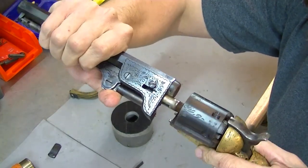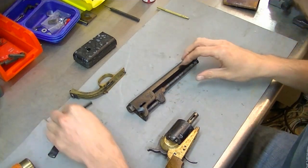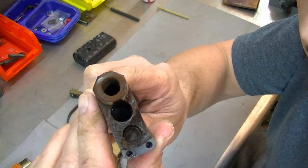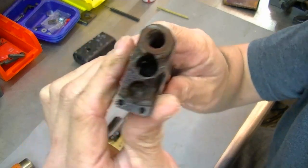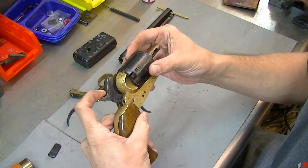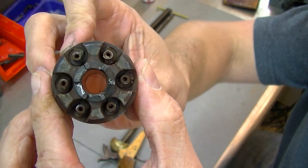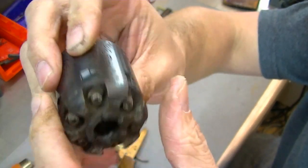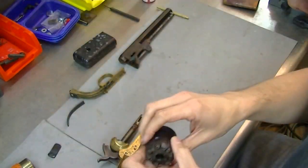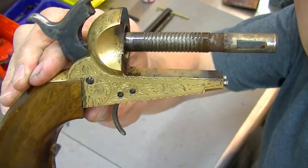Set that off to the side. Now this has been removed, and you might have to wiggle it just a little bit, turn it, but it will separate. Gentlemen, this has definitely been shot a good bit. I'll be cleaning all that up once this is done. Pull your hammer back a little bit and your cylinder will slide right off. There's where your percussion caps go - I'll clean all this up, but you guys get a good look at that.